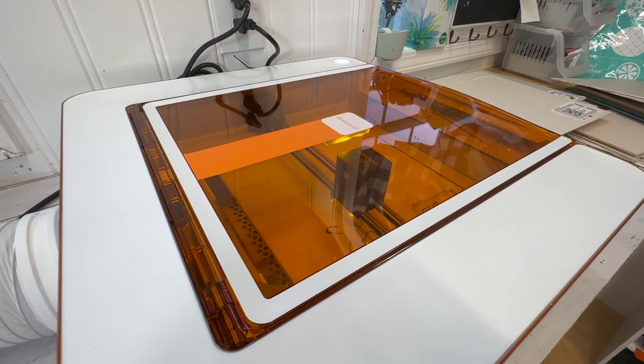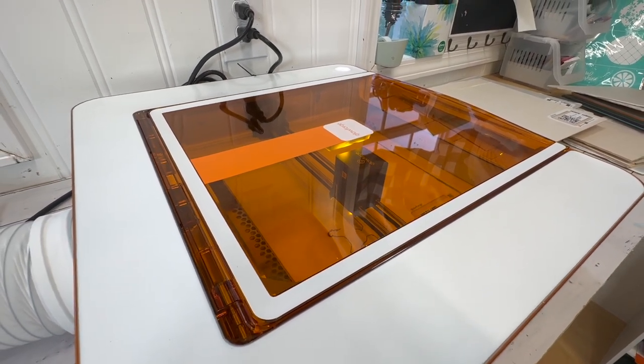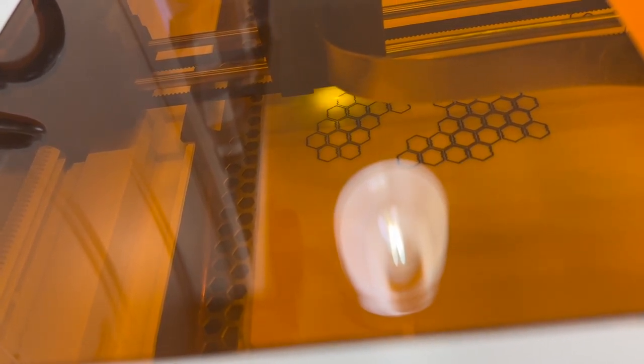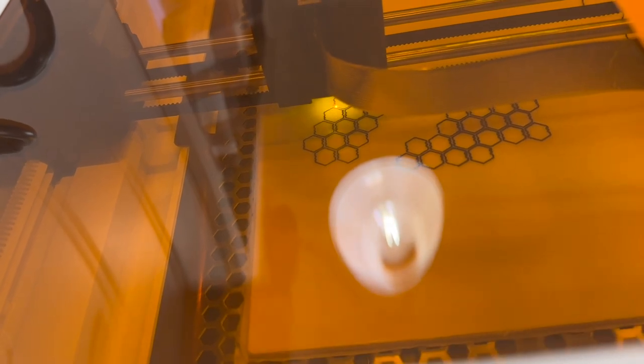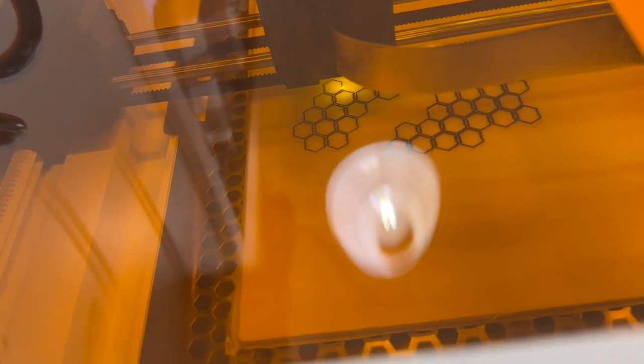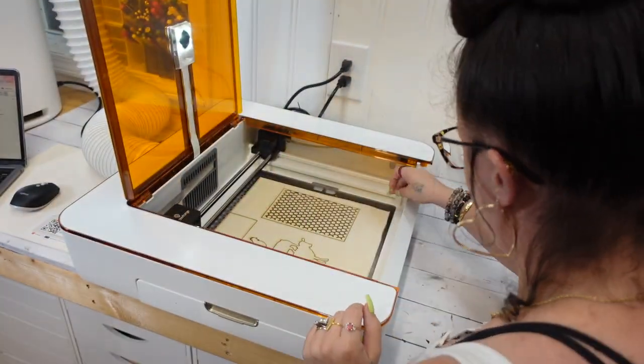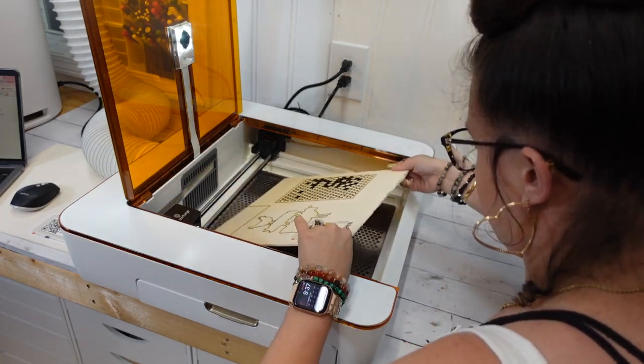There are tons of features that set the Glowforge Aura apart from the rest. Some of my favorites: there are hundreds of materials that give you unlimited creativity. Aura Vision gives you a preview of your designs on your materials before you even hit the print button. It is super simple to set up and use. You can engrave photos in detail, and it precisely cuts intricate details — such as this chicken wire here. You have endless creativity with no hassle, which if you know anything about me, I am all about the ease of my projects.